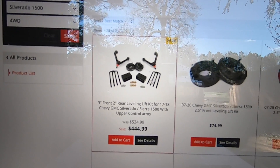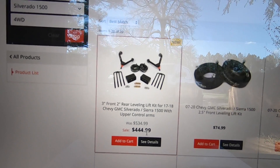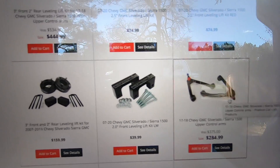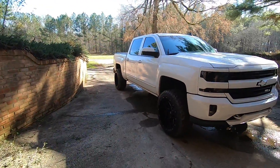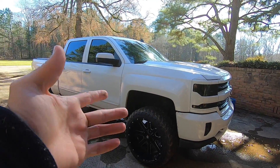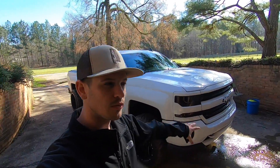On Moto Fab's website you can get a three-inch front leveling kit, the rear block, and these upper control arms for $449.99 — that's legit. Or you can buy the UCAs by themselves for $284.99. Legitimately with a three-inch kit and two-inch rear blocks, plus installation and about a hundred dollar alignment, you're still looking at under a thousand dollars for a pretty sweet setup.